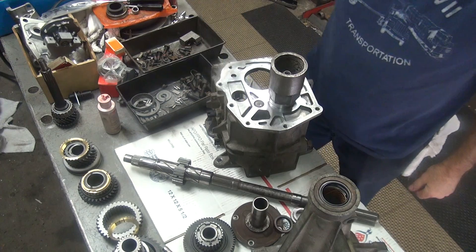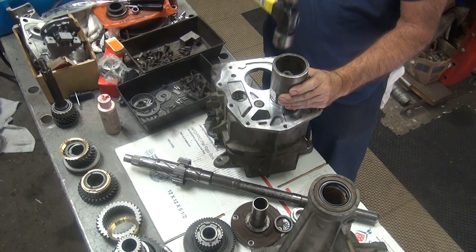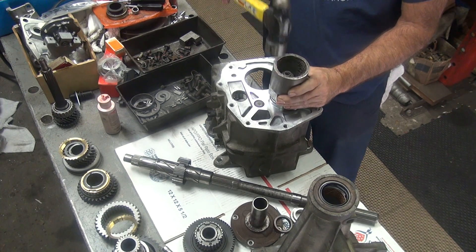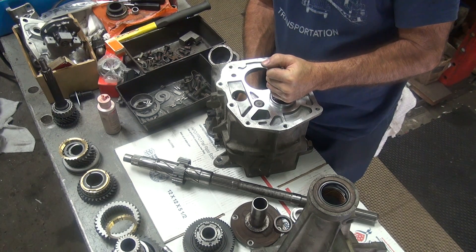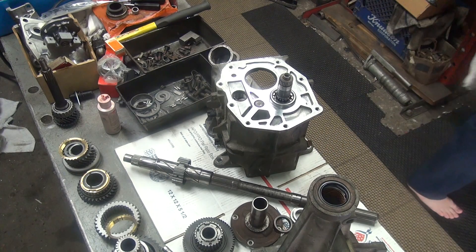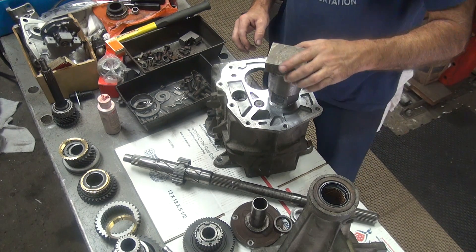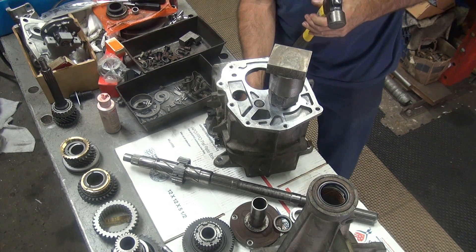So we use the appropriate size hammer. Checking my clearance — I can go a little further. It appears I'm engaged with the roller so I don't have to worry about my shim anymore. Okay, so everything's in there where it belongs. Now we go ahead with some other tools and beat it down all the way, make sure everything spins freely on the other side.